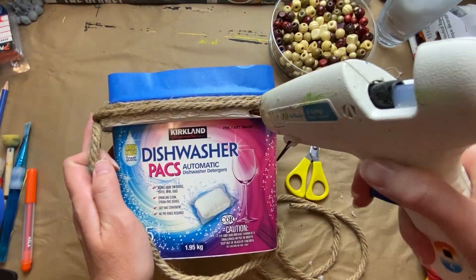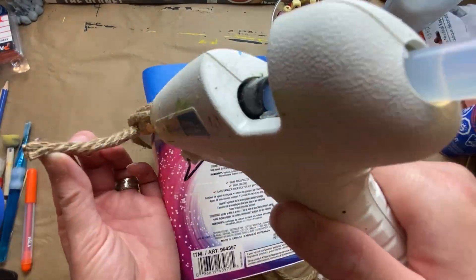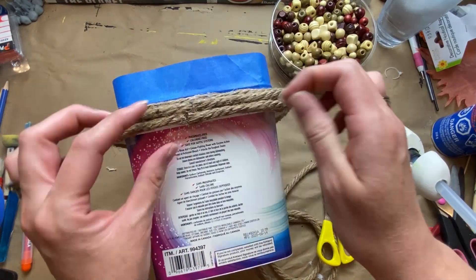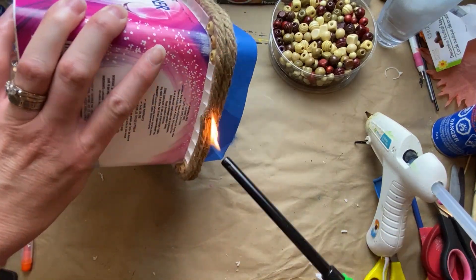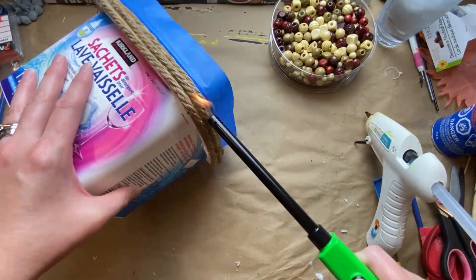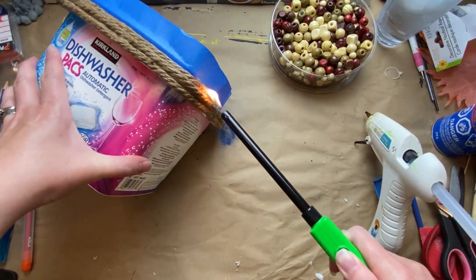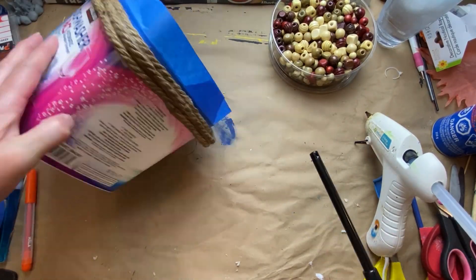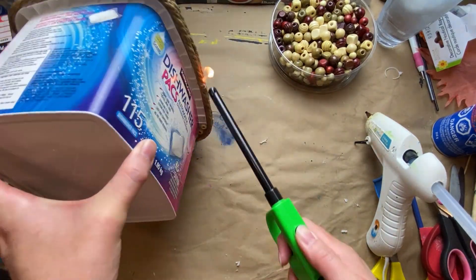Once I get that all secured, I'm going to burn off all the little frizzies — the little fuzziness of the rope. It just cleans up, makes it nice and easy to paint, and it looks a lot cleaner. If you do this at home, just be careful and use common sense with the open flame.